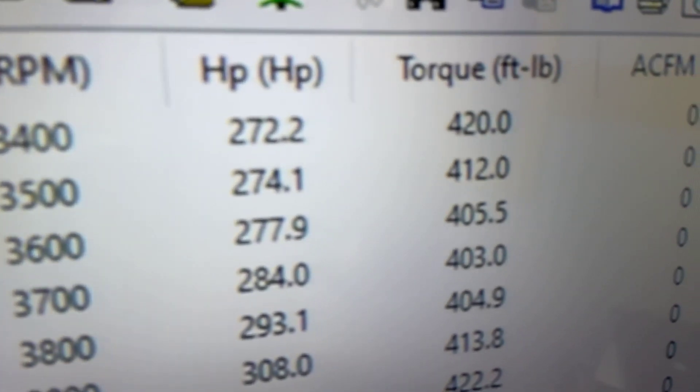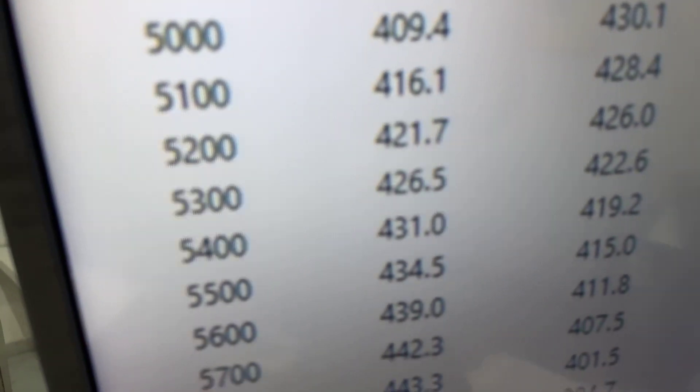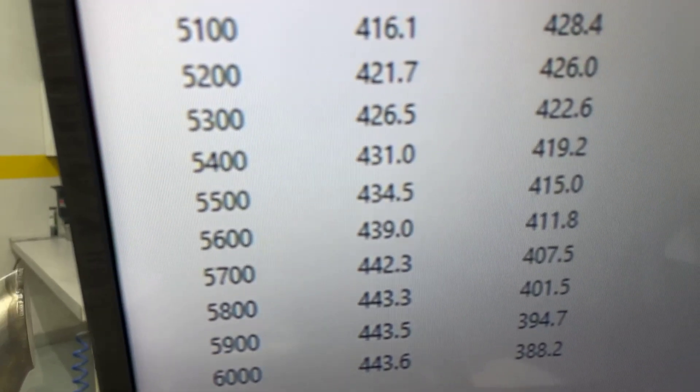Okie doke — 3,400 RPM, 420 foot-pounds of torque. Peak torque: 436. Peak horsepower: 443. Getting flat up there, rated at 425. I think the boiler runs really good on this combination.